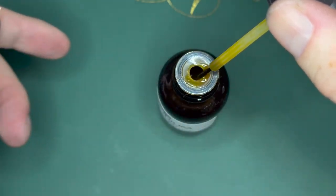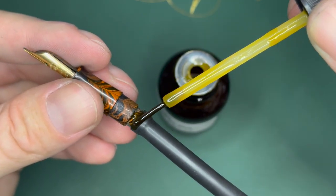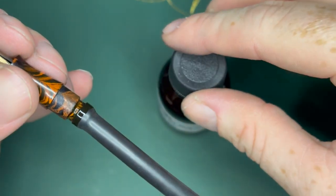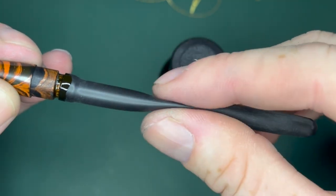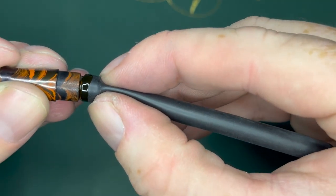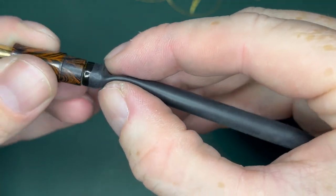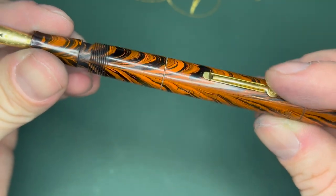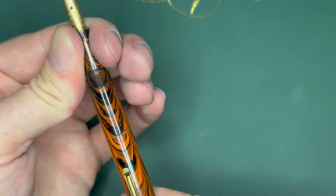I put shellac on here and this pen will be pretty much done. What I usually do is get it just on there and then paint it on, then slide it all the way on there. Put that off to the side and slide this into the pen. There might be a little bit of shellac that gets onto the section, which is okay — if that spreads on there it'll stay on there. Line up the nib with the lever. The ripple looks pretty good on there.